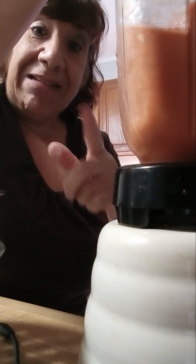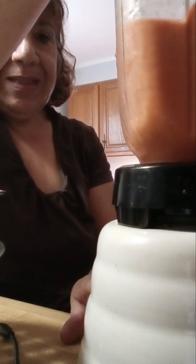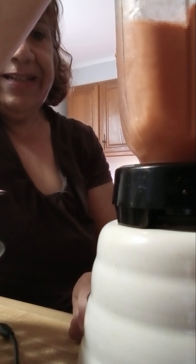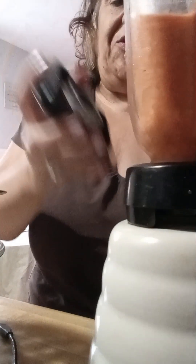Every once in a while you just gotta poke in there to make sure it's all blended up. I'm going to be using fresh parsley and fresh basil. Give this a good swirl, and then pour it into my Dutch oven, which is on the stove, and heat it up with olive oil and garlic.